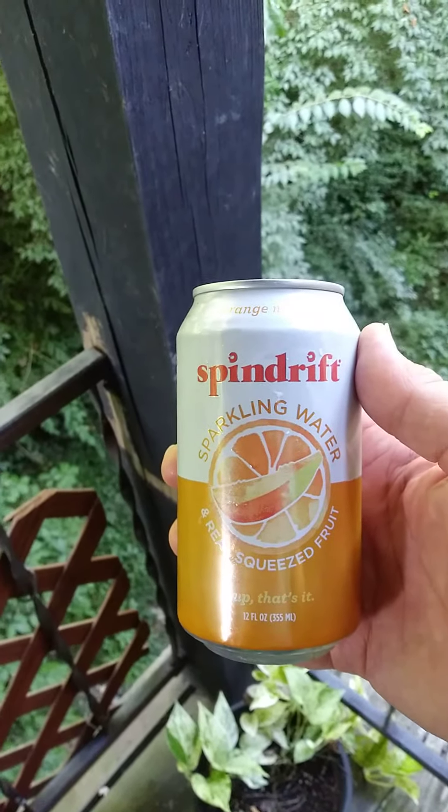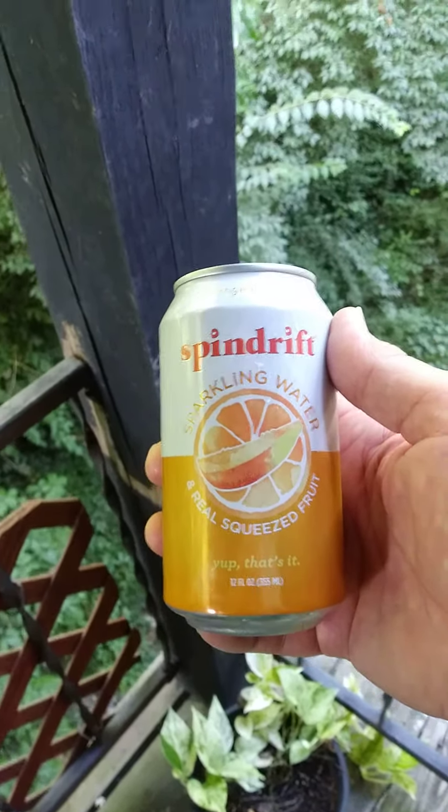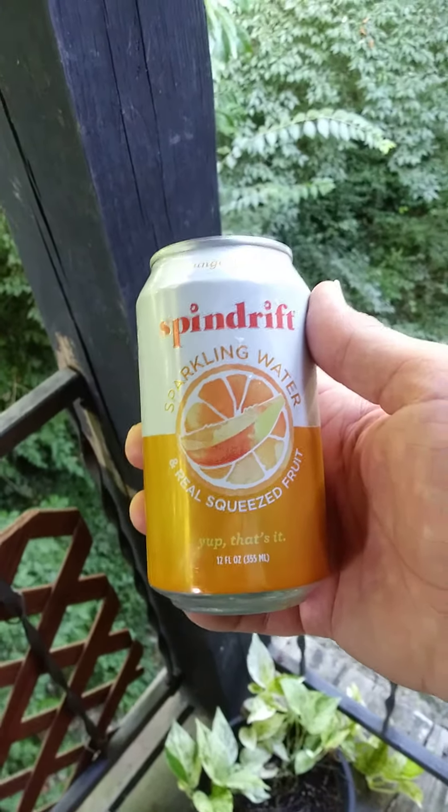This review is of Spindrift Orange Mango Sparkling Water and Real Squeezed Fruit. Yep, that's it.